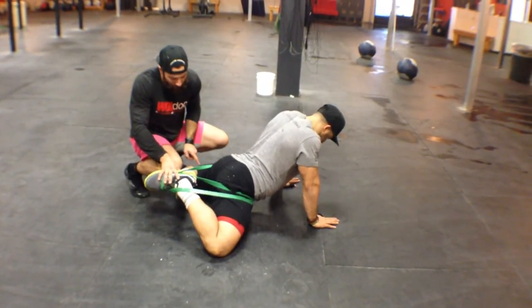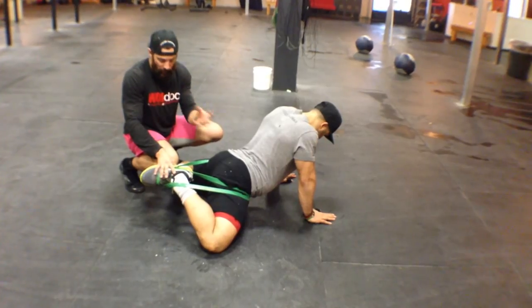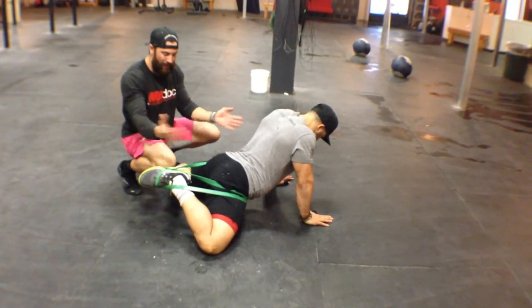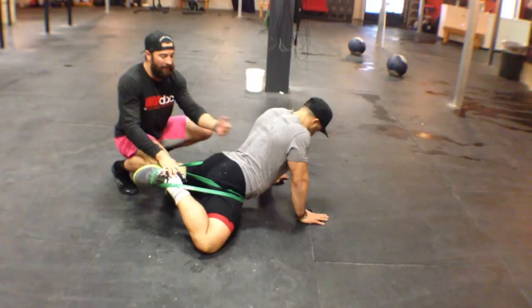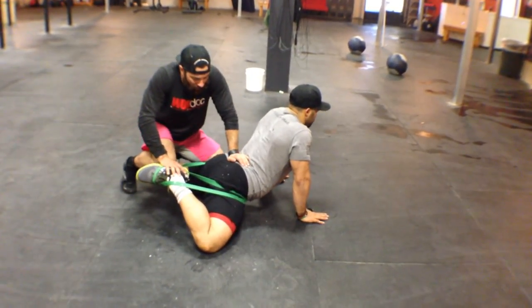To also assist with this, before he takes a deep breath in, he's going to take his knees and try to squeeze them together like a clam. He's going to hold that for three seconds — one one-thousand, two one-thousand, three. Then he's going to take a deep breath in, deep breath out, and try to let his pelvis sink towards the ground.